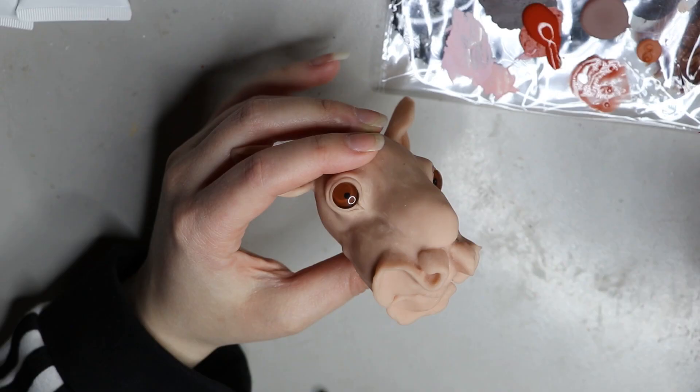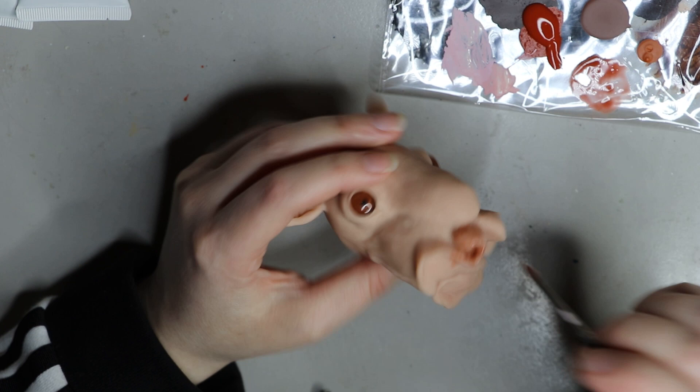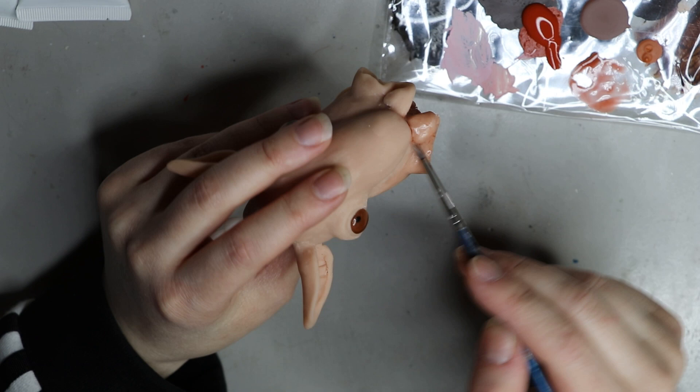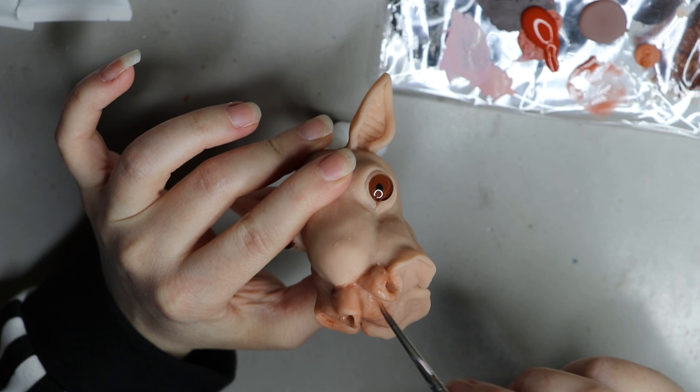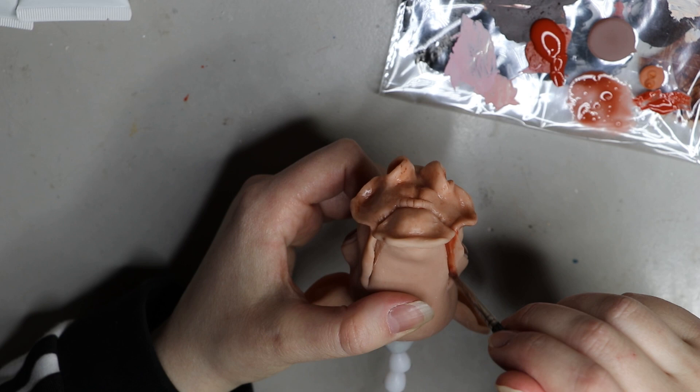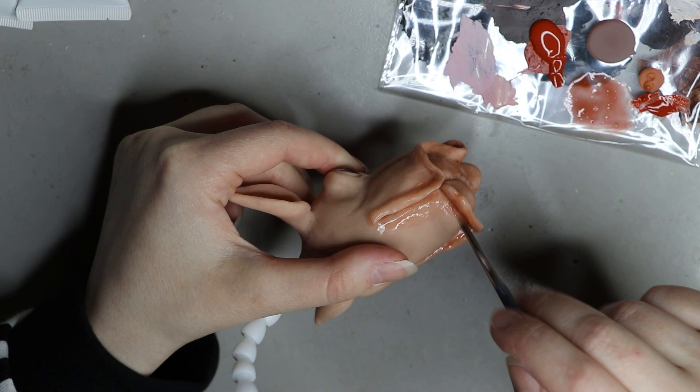I basically sculpted it out of Super Sculpey this time, which is that beige colored semi-translucent material. I wanted to sculpt it in that color because I wanted a little bit of that fleshy, translucent tone to come through. I'm putting a really light wash of acrylic paint over the bits that are going to be showing, just to bring some more life, dimension, and color to the face. The fleshy parts were a beige color with a reddish tone, which I wanted to capture, so I'm adding a really light wash of watered-down acrylic paint.